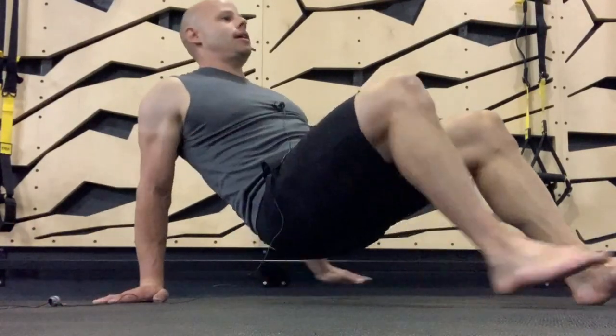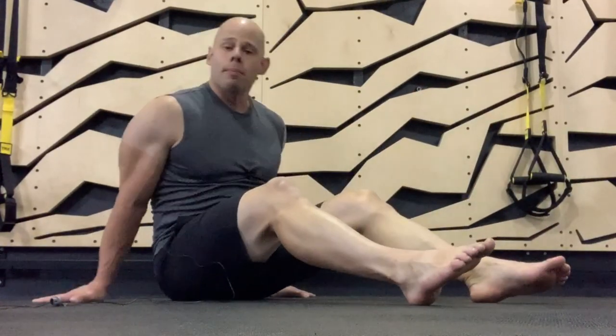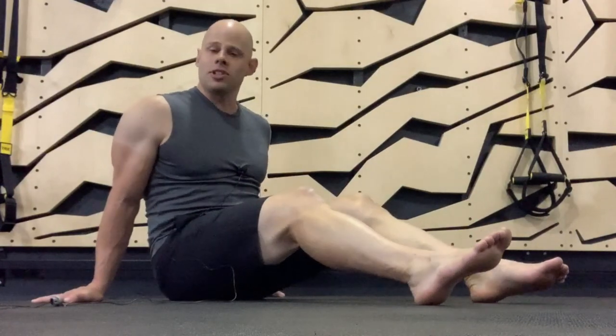Stabilization is the key. You're stabilizing your back, stabilizing in the hips, and that creates a much more stable environment to train your extension chain.